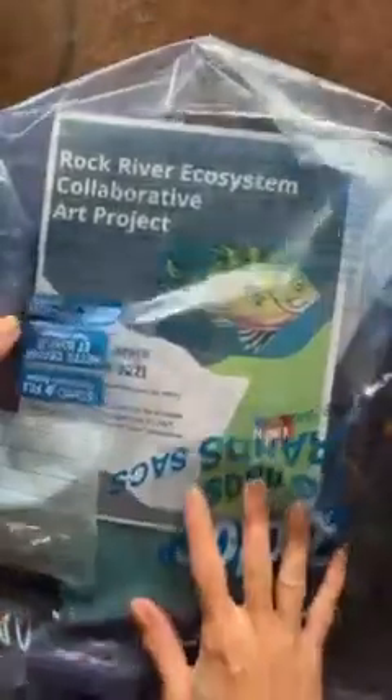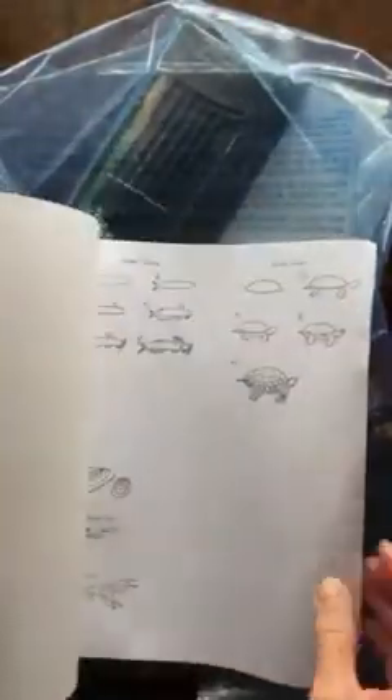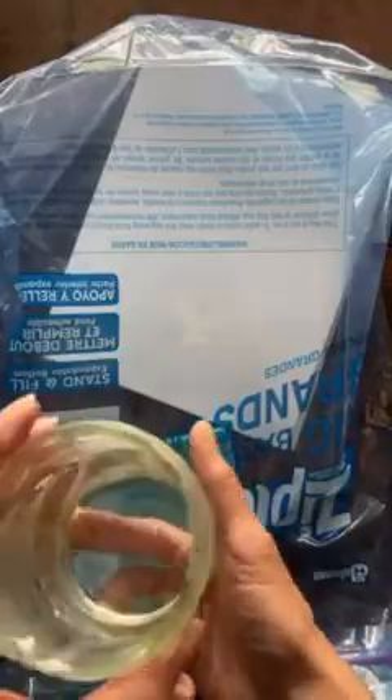Let's see what's in the bag here. We have some instructions on the project and some examples of how to draw some fish. I've got some cool art brushes — let's get those open. All of these colors. These are acrylic paints so we'll need a cup of water to mix with it. I just use an old jelly jar — I use the same one over and over, so it's a little cruddy.